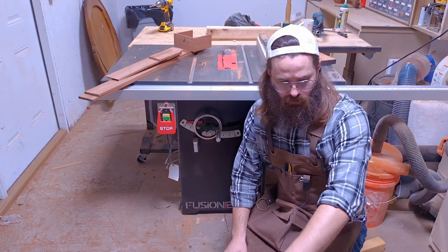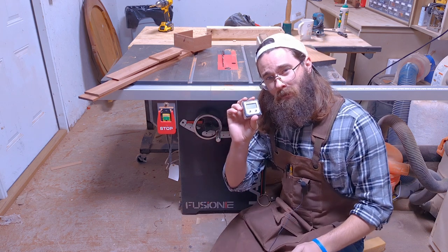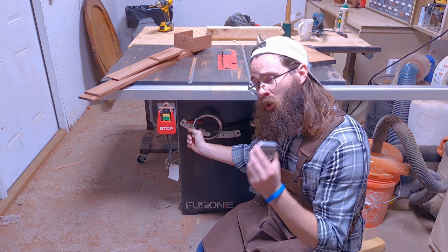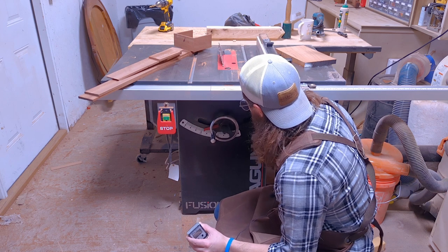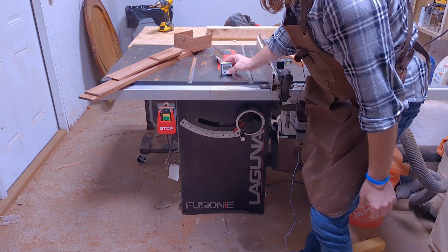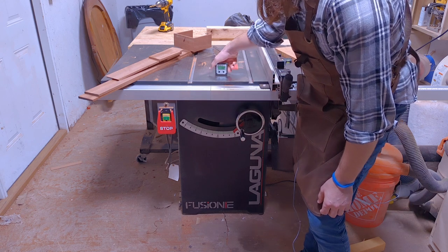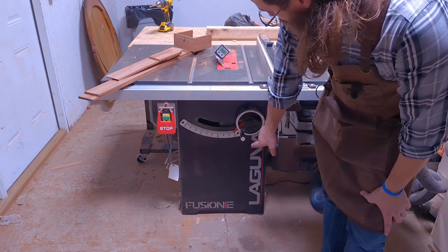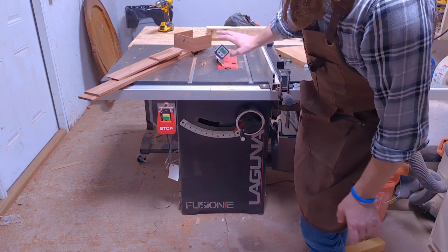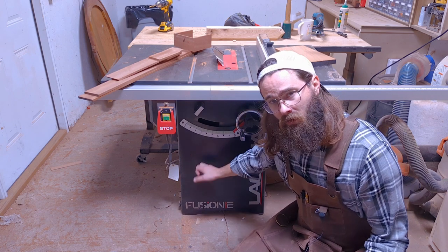Number nine — careful, there's still broken glass over there — this little doodad is a Wixley digital magnetic gauge. It's good for finding the angle on whatever you need. I set my table saw to 45 degrees, zero the gauge out, set it on the blade, and it reads 44.8 degrees — so I know I need to make adjustments to hit a true 45. It's very helpful and accurate, and it's magnetic so you can keep it on your table saw.